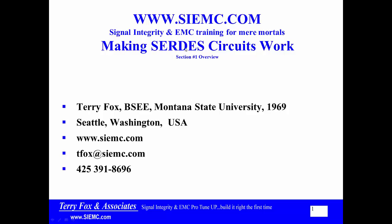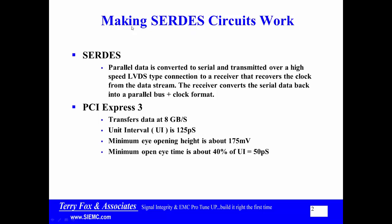SERDES stands for Serialize, Deserialize — you might think of it as PCI Express or 10GB Ethernet or a number of other things. A SERDES circuit starts out as parallel data, it's converted to serial, and then it's transmitted over a high-speed LVDS type connection to a receiver. That receiver recovers the clock from the data and converts the serial data back into a parallel bus plus clock format.